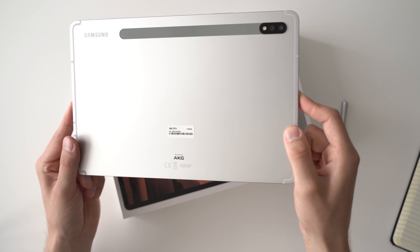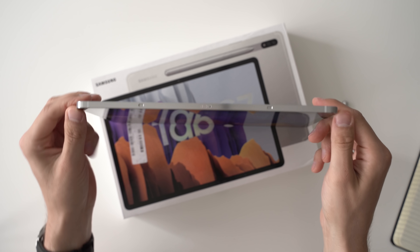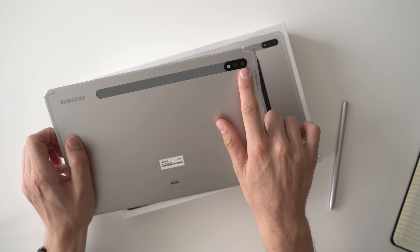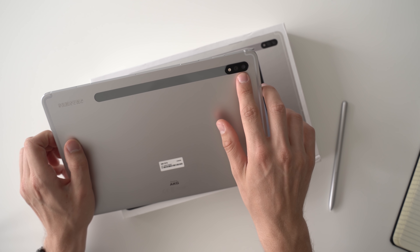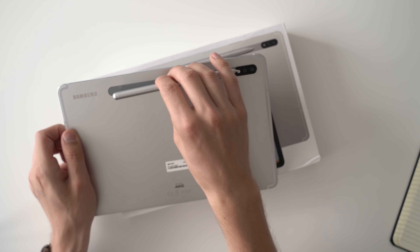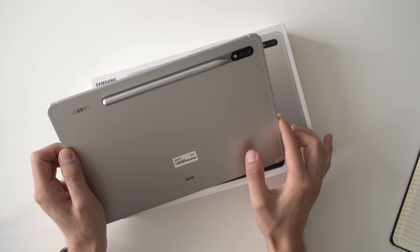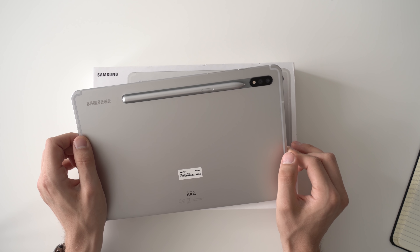On the back we see a pretty aluminum body that looks quite similar to an iPad Pro, especially with the straight corners. It looks really modern and nice. I certainly like that we're getting an aluminum unibody here — it feels very high-end.